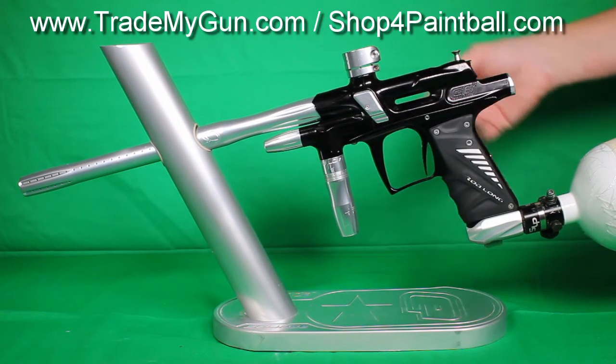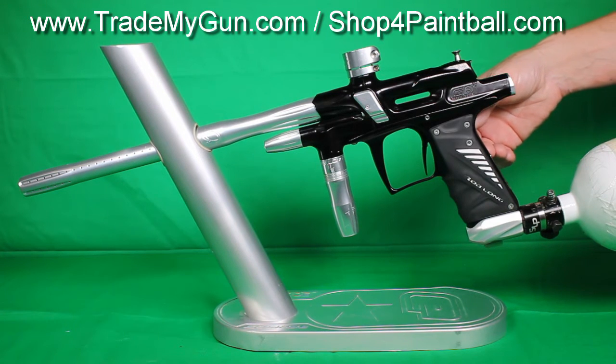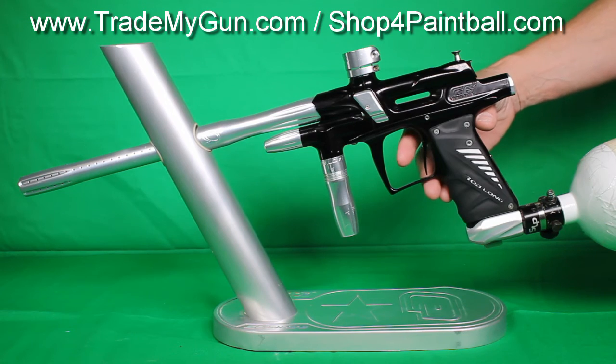Most air-efficient gun I think ever made. So if you're looking for something that you can go out on the field and shoot a case of paint without having to get more air, this is the gun for you. Check us out at TradeMyGun.com.